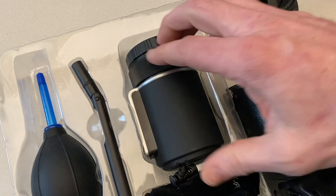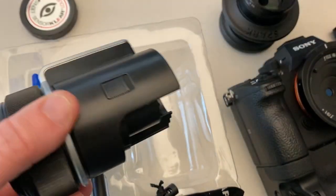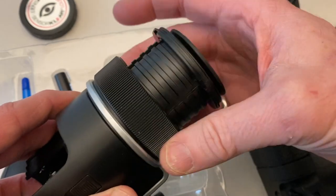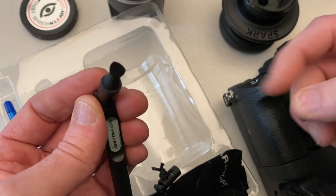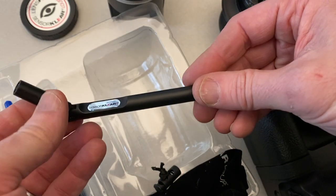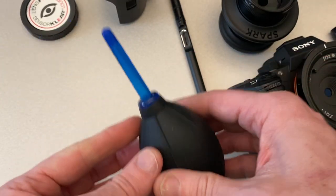We've got three pieces to this kit and a little carrying bag. We've got a loop with a cap on both ends. This loop allows you to extend the viewing element to get your sensor in sharp focus. The lens pen that comes in the kit is small, which is nice because you can get into the corners with its more triangular shape rather than round, so you can get right into the corner of your sensor if you need to. There's no brush on it, and I would never use a brush on my sensor anyhow.